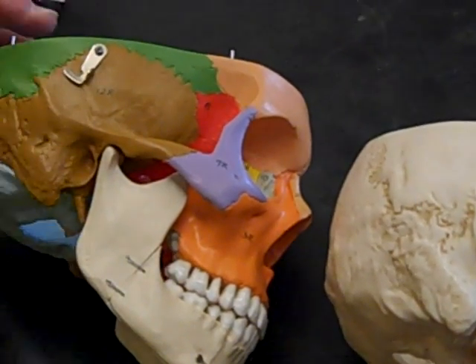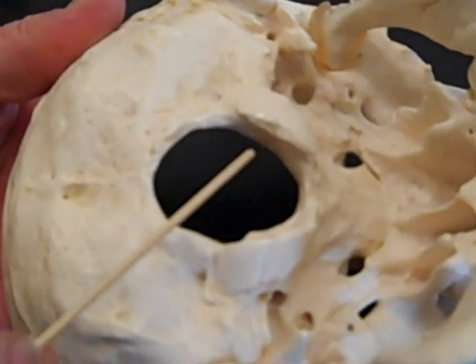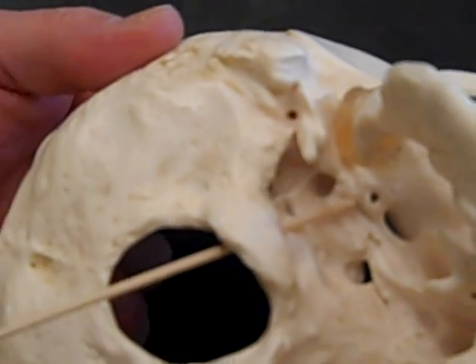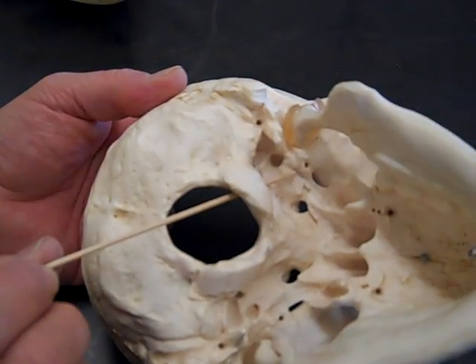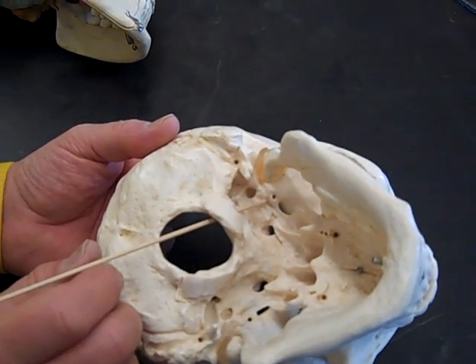Next we're going to do the hypoglossal canal. We're just going to look at it on the white skull because it is a non-nicoid skull. It goes through at an angle. It's part of the occipital bone, and the angle indicates that these nerves don't go straight anteriorly — they go out at a crisscross fashion. It's part of the wall of the foramen magnum.